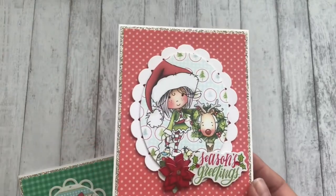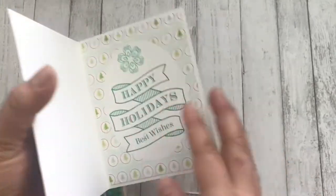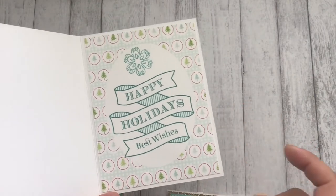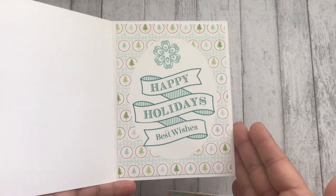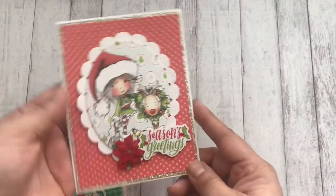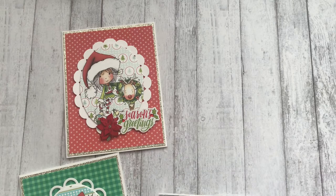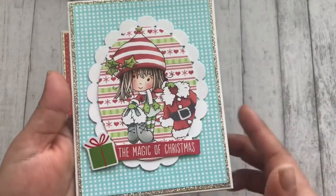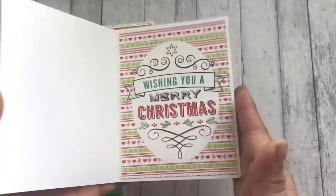The foam I use is very thin — not the one I normally use. This is also digital. Normally I always leave the inside blank and just write a sentiment, but this time I used my digital stuff for that. This one says 'Happy Holidays, Best Wishes' — that's why I have a sentiment on the front, because I wasn't planning on doing anything on the inside. On the other one, I added a sentiment and a little sticker, and the inside says 'Wishing you a Merry Christmas.'